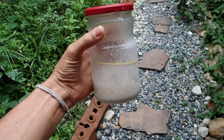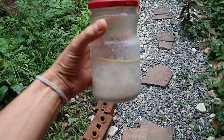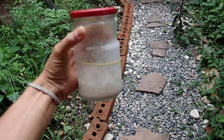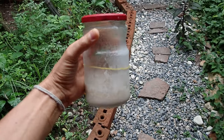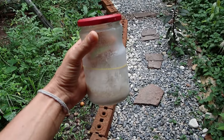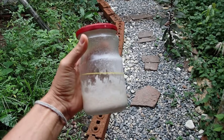We start with taking the sourdough starter out of the refrigerator in the morning and preparing everything. If you want to know how to make an excellent sourdough starter, like, subscribe, and comment below asking for a sourdough starter video. Today we will prepare everything and tomorrow we will bake.